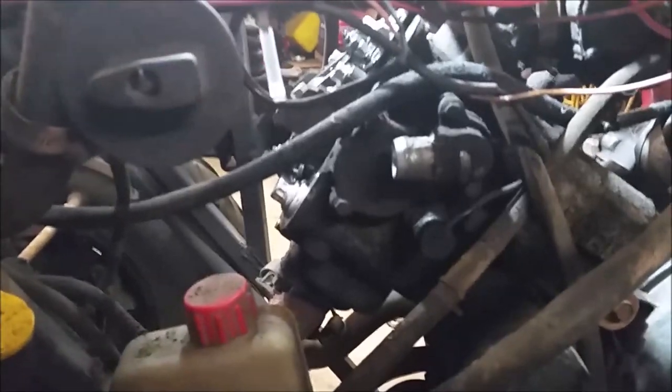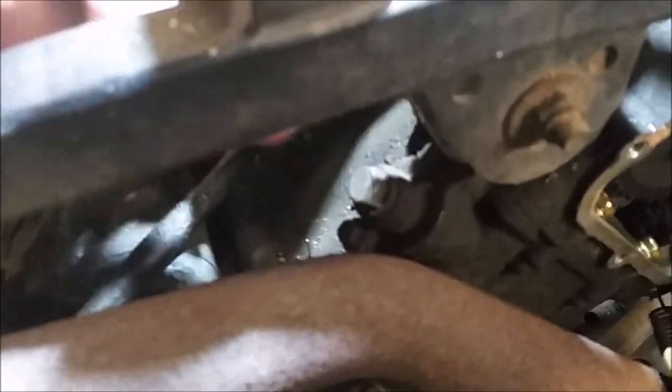Once you take that access cover off, that's how you slide the cam out, so we're going to remove that last. Another thing you want to do — you've got your chain — there is a chain tensioner right here, and we're going to pull those off pretty soon.